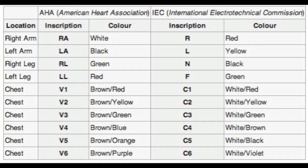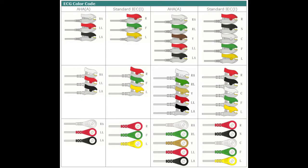What you're going to notice is that the location matches the inscription, which matches the color on the lead. For instance, right arm is indicated by RA or a white color-coded lead. Left arm is LA, indicated by a black colored lead. Right leg, or RL, is green. Left leg is LL and is red. Looking at the IEC standards, the inscription is R for red, L for yellow, N for black, F for green, and then some combination of white and a color for C1 through C6. You can see why it's a good idea to become familiar with these colors and inscriptions, and maybe have an easy reference table.